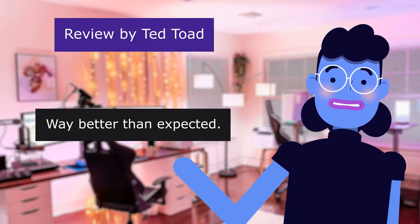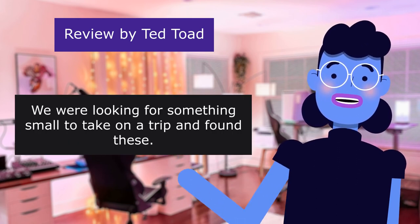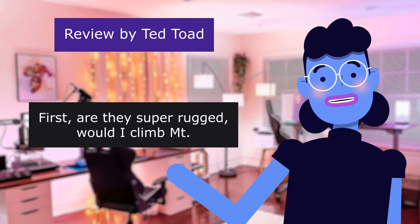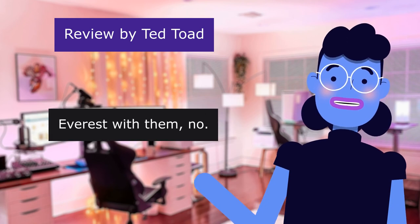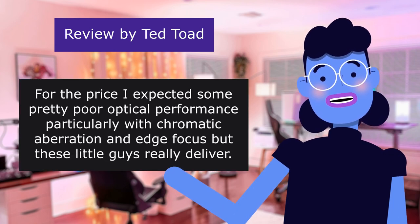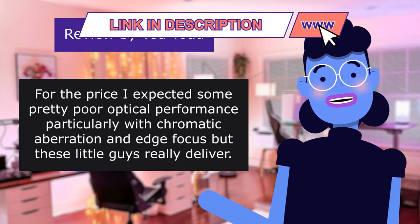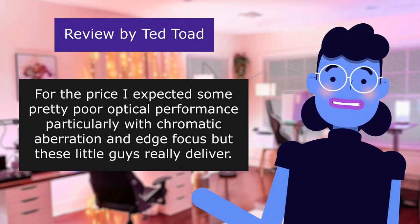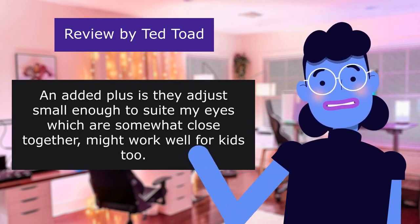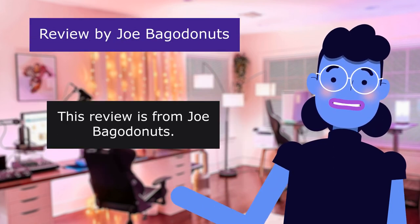The next review is from Ted Toad. Way better than expected — 5.0 out of 5 stars. We were looking for something small to take on a trip and found these. Are they super rugged? Would I climb Mount Everest with them? No. But what they are is small, extremely lightweight, and very bright. For the price I expected poor optical performance particularly with chromatic aberration and edge focus, but these little guys really deliver. An added plus is they adjust small enough for my eyes which are somewhat close together — might work well for kids too.